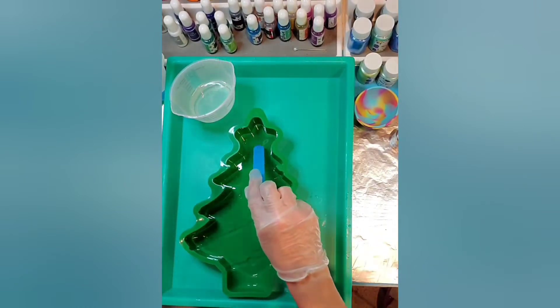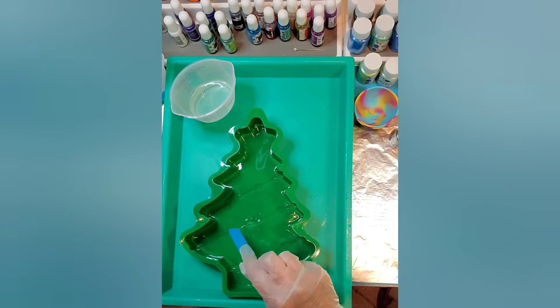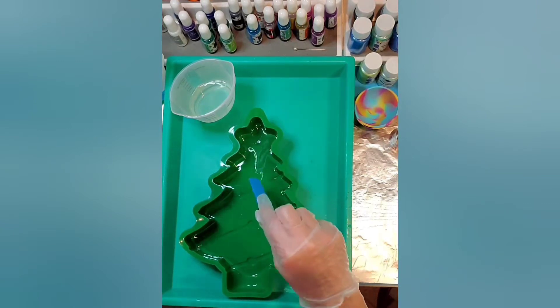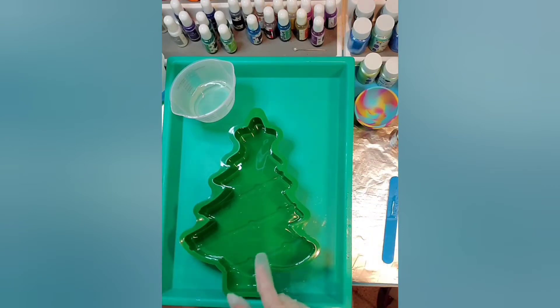A lot of people use butane lighters to torch the bubbles out. I've always been afraid to do that — I'm always afraid I'm going to burn the side of my mold because I've seen that happen on other YouTube videos where the mold melts to the side and then they have to throw the whole mold away because there are holes in it. But I'm sure a lot of you have experimented with that.